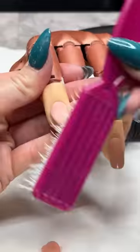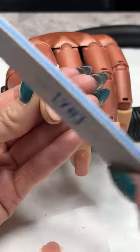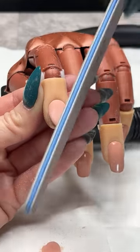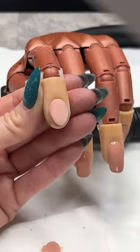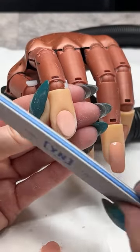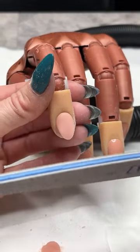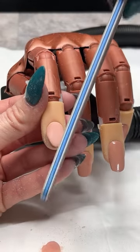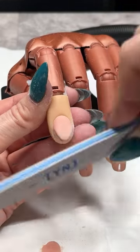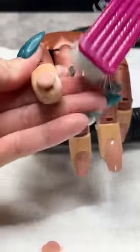When you're doing the full set you're going to really get into the swing of the routine of the application, so by the time you get to your last nail you probably won't have to do a whole lot of perfecting with your file on the smile line. Just getting into the routine of it will get you those perfect smile lines.